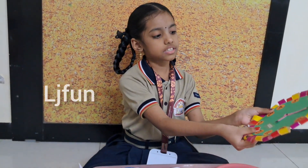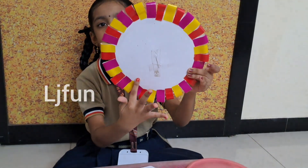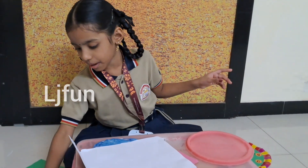It will look like this. On the other side, put plaster. After that, take different colored origami papers.